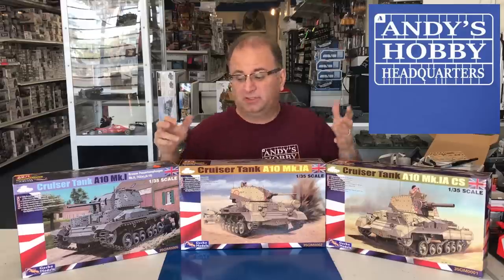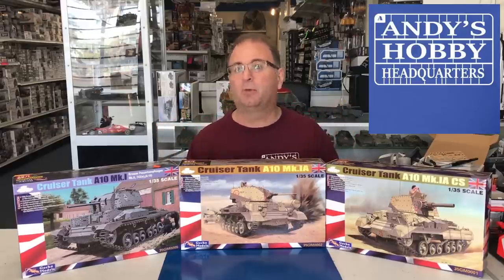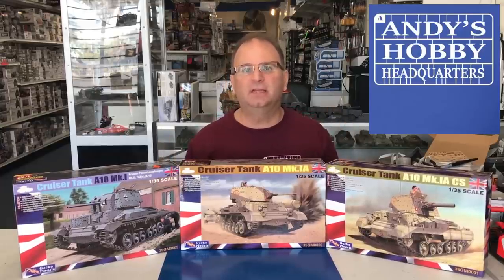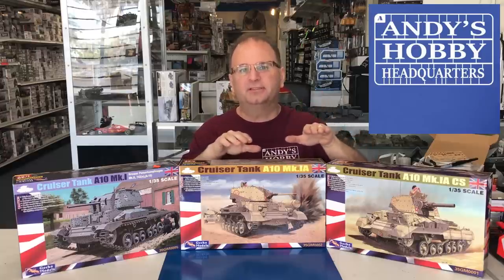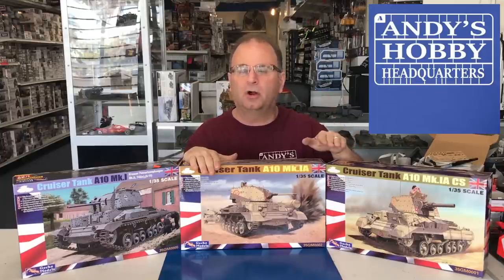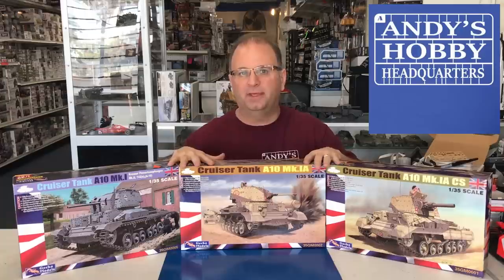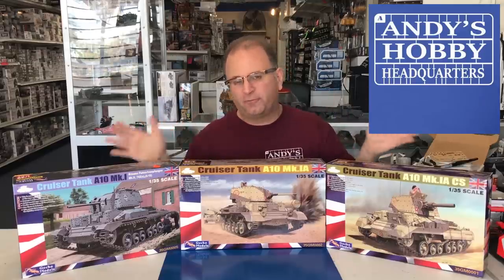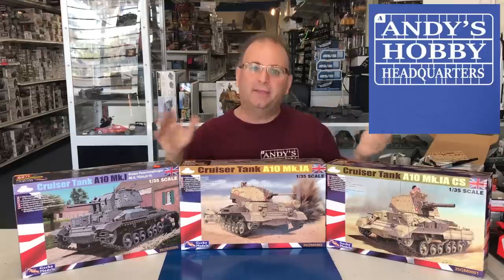Before I started filming I wasn't too familiar with the A10 Mark 2 cruiser tank, so I looked up a little bit on some of the history. In total, the British made 175 of these, developed in the 1930s. They had two types of tanks they were working on: cruiser tanks, which were low armor but fast for a tank of that size, and big infantry tanks which were really slow but had ridiculously thick armor. What they thought they would do was kind of put the two together — they added a little bit of armor, not as much as the infantry tank.